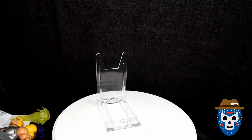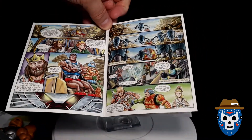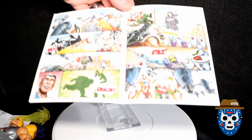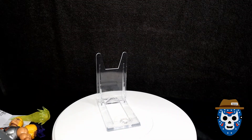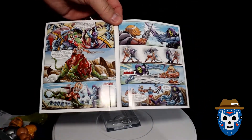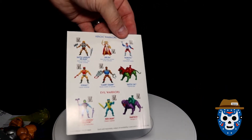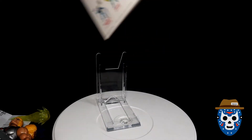Let me open it up and show you the panels inside. There's the first two pages — there you go, without a glare on it. Here's the next two pages so you can pause and check them out in great detail if you want. And then here's the last two pages. There's the back cover with all the figures that are current, including the Clamp Champ that I've already reviewed — current to this wave and any of the recent ones that came out.